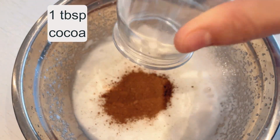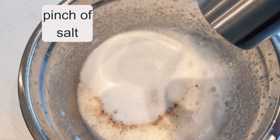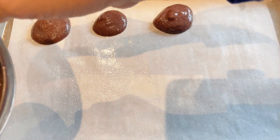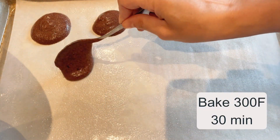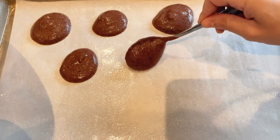I incorporate one tablespoon of cocoa, a quarter cup of sweetener, and a pinch of salt into the mixture, combining everything on low speed until it's well incorporated. The mixture is then spooned onto a pre-oiled baking sheet. Each dollop represents a soon-to-be cookie, and they're baked at 300°F for 30 minutes.